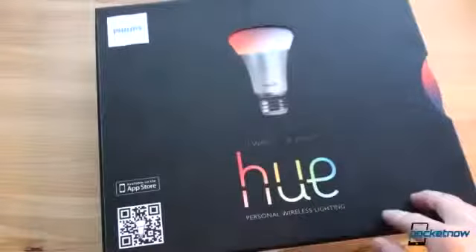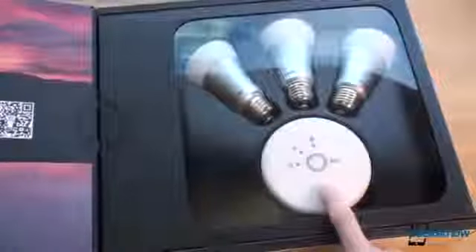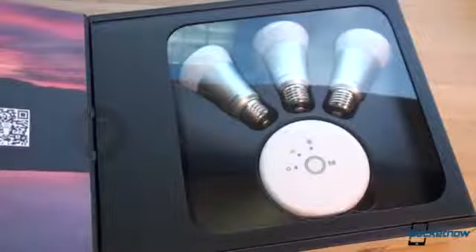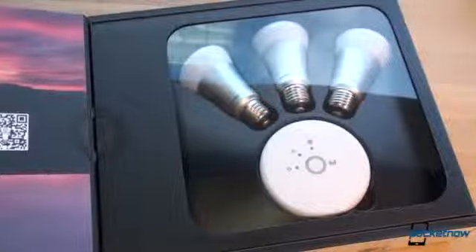By the way, this is not cheap at all. This is new technology, and you're going to pay for it. This kit, which includes three bulbs and a gateway to allow you to control the light bulbs with Wi-Fi from a smartphone app, is $199, and then you can buy additional bulbs for $60 each. Yeah, that is ridiculously expensive.